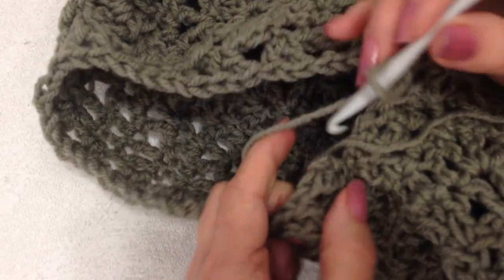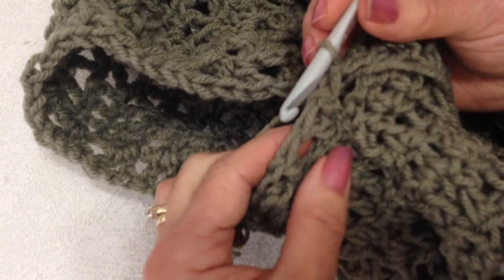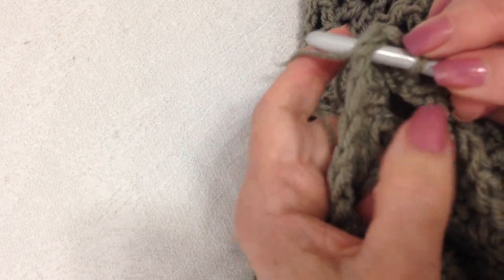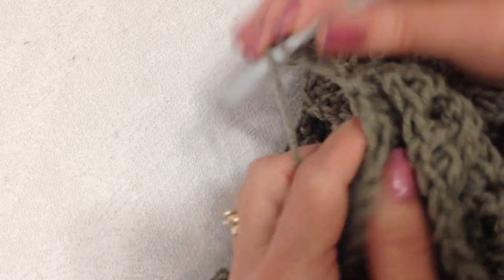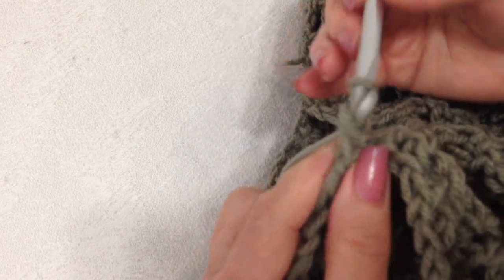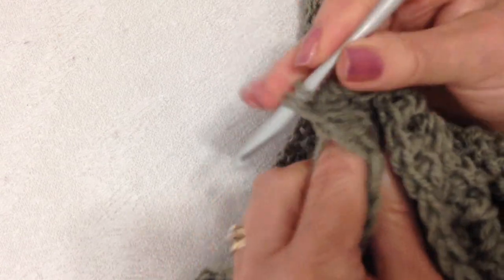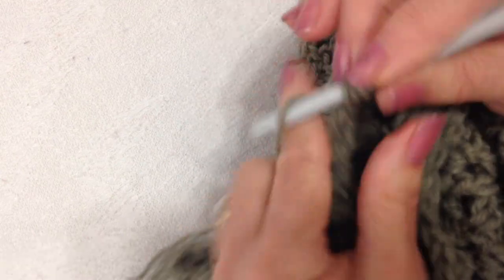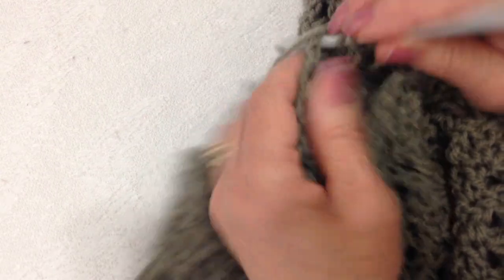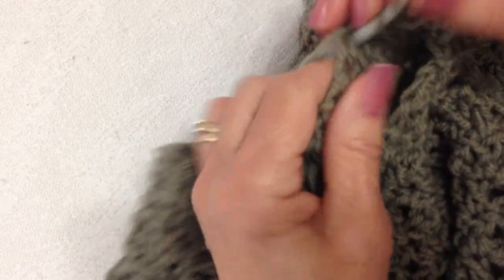I worked all the way around the sleeve opening, and now I'm going to slip stitch to join in the second stitch of that first chain three. Then I'm going to turn my work, slip stitch into that first chain one space, chain three, double crochet in the same space. In each chain one space all the way around, I'm going to make a V-stitch: double crochet, chain one, double crochet. The sleeve is worked the same as the body.